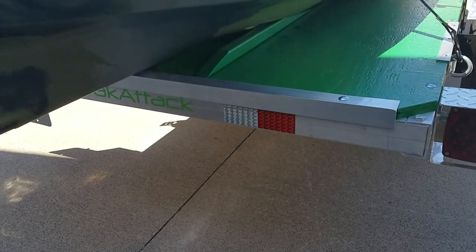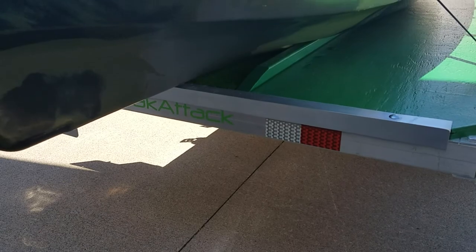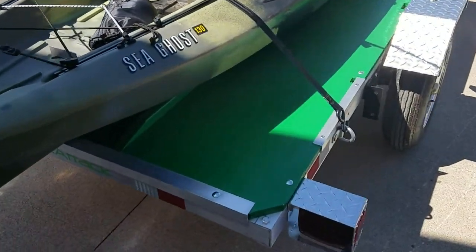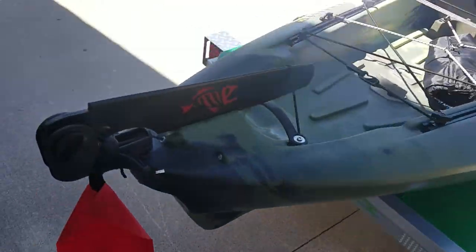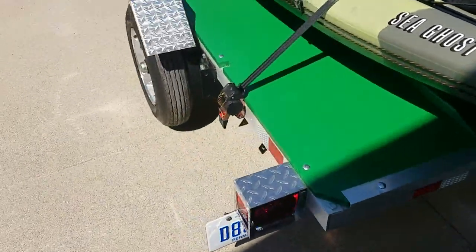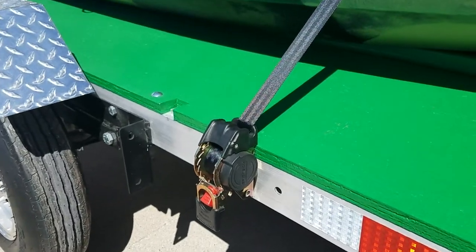I put an aluminum edge on the back so I didn't gouge up the plywood every time I put the kayak on, as well as where the straps mount. So it shouldn't need painting or resurfacing for quite a while. It's got retractable ratchet straps on it.